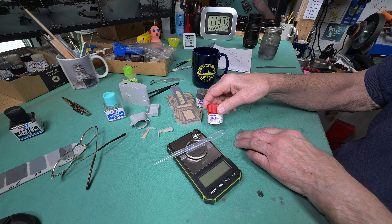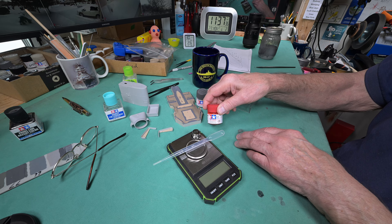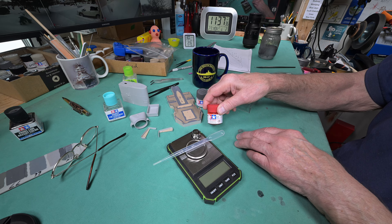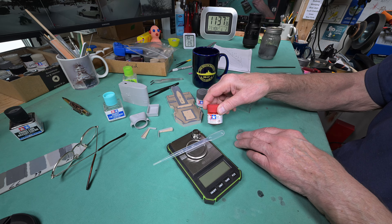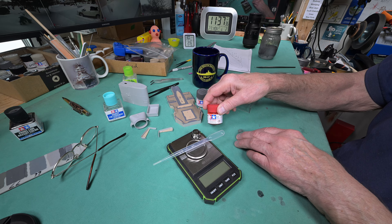This scale here weighs to within a thousandth of a gram. I think you have to start out at something like ten one-thousandths of a gram, and then it will weigh the difference — say, between ten one-thousandths and eleven one-thousandths. We should be able to weigh it when it's empty, and then weigh it again after we've sampled some paint. I'm going to use this red — not the XF red, just the ordinary gloss red, and it is not thinned. We won't lose as much thinned paint as unthinned paint, so let's test the worst-case scenario.